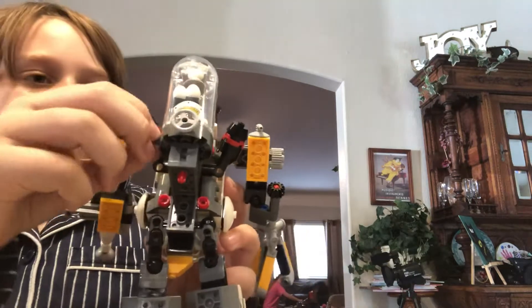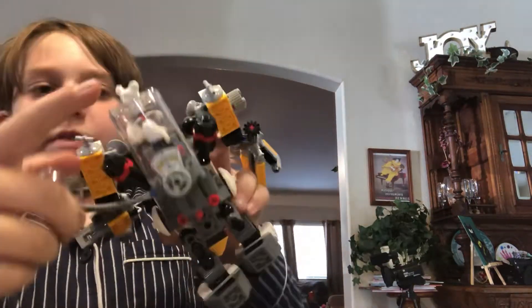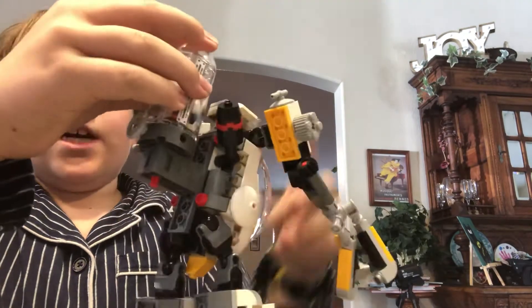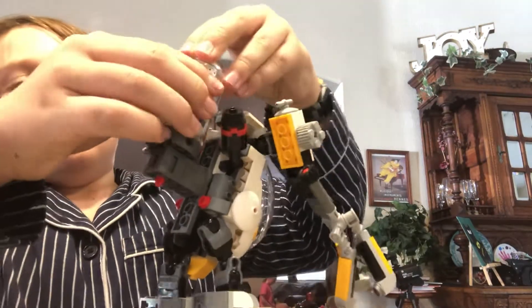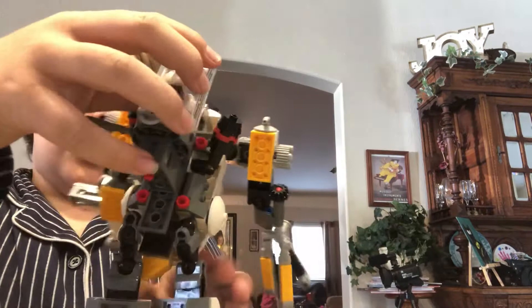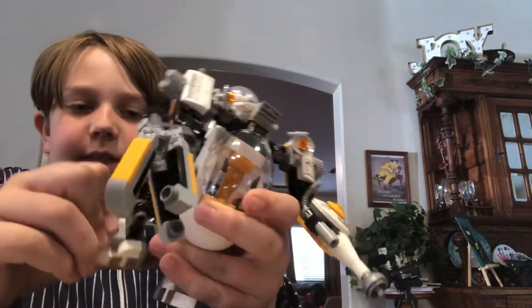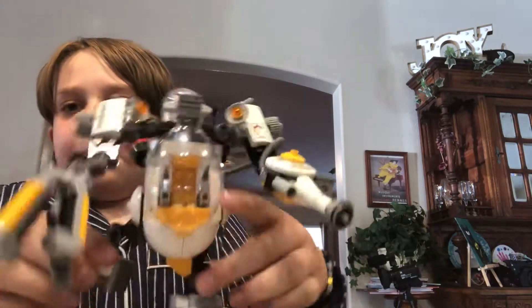Another great piece is this white chicken piece with the clear dome piece with some more clear pieces. You can move the legs quite a bit. So let's go do some poses.